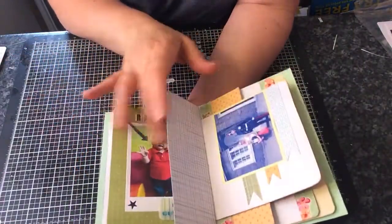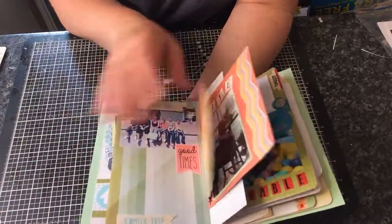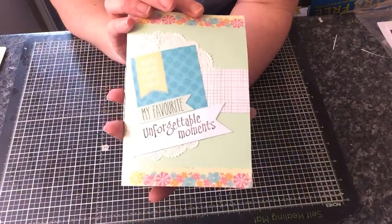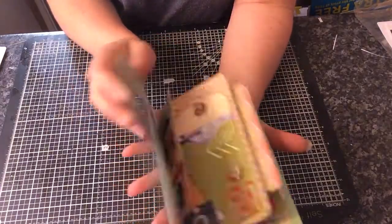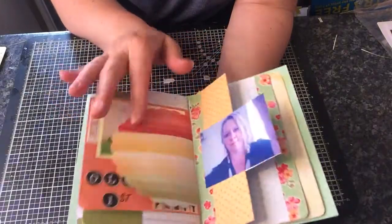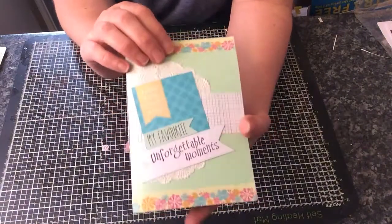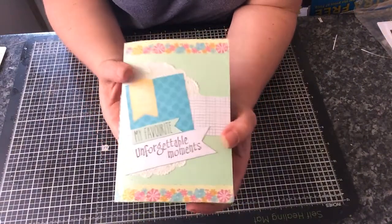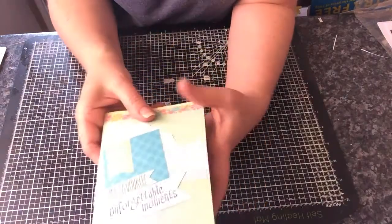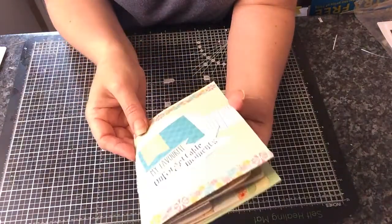I'm really pleased because this is the first time I've actually ever completed anything. It's like everything's half done and I've got albums everywhere. But I'm really pleased with this because I want to start documenting everything, because as time goes by everything changes — kids grow up and it's quite scary really how quickly they do. Before you know it they're working and got their own place and got their own kids. So I want to start doing all this, and I've been looking at Project Life as well, so I thought maybe if I can get on with doing these, Project Life would be something else down the line for me.